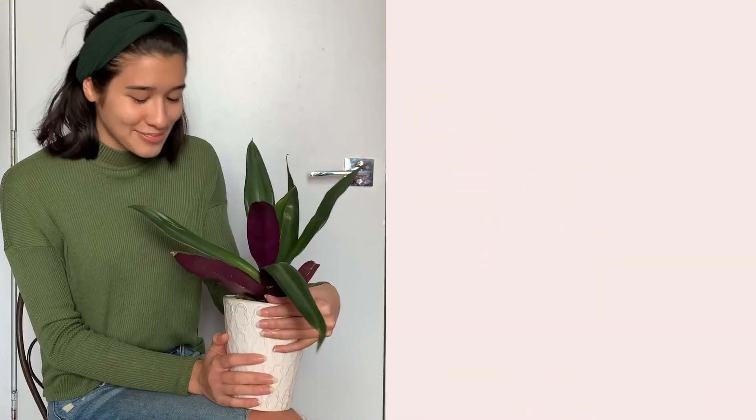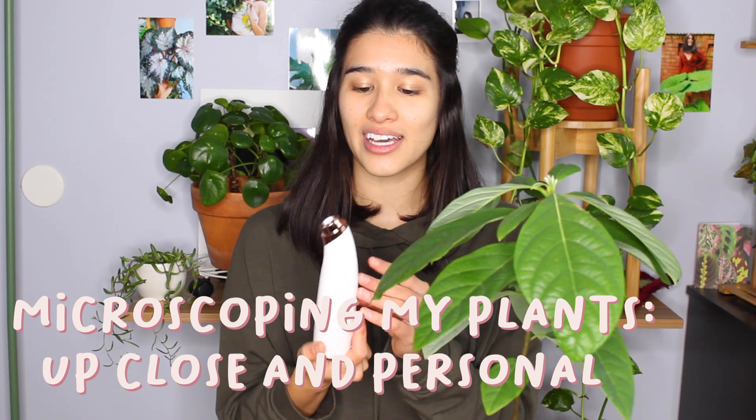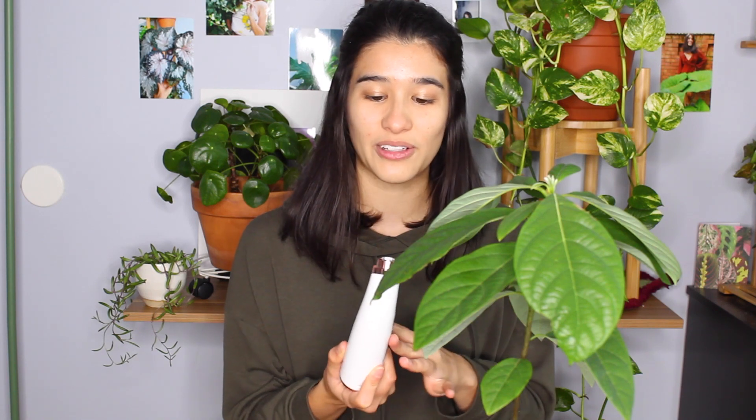Hi everyone, it's Plant Mama Tatiana and today I am going to microscope my plant leaves. I have this blackhead skin microscope suction thingy and I've been obsessed with it. I've been looking at my pores — I don't really suck anything out of my skin because it kind of freaks me out — but I'm obsessed with this microscope. I look at my scalp, my skin, dry spots. I just want to microscope everything, and on your phone you can see everything that's going on up close.